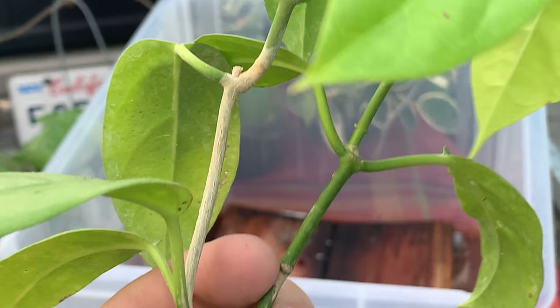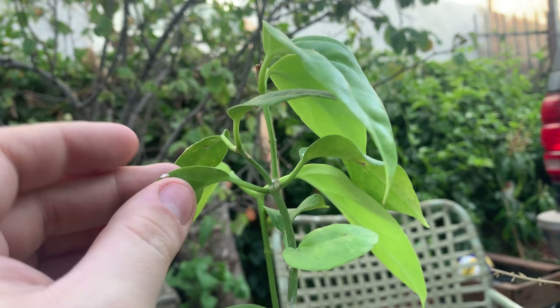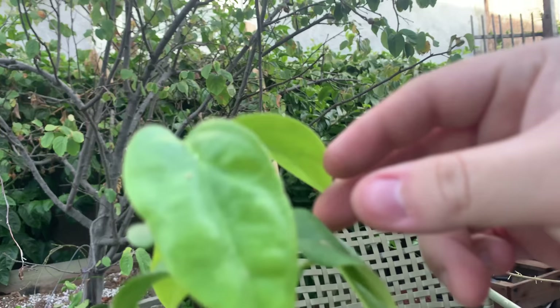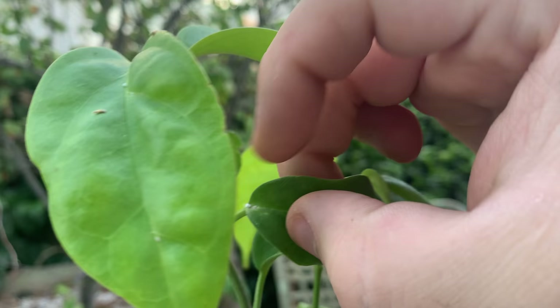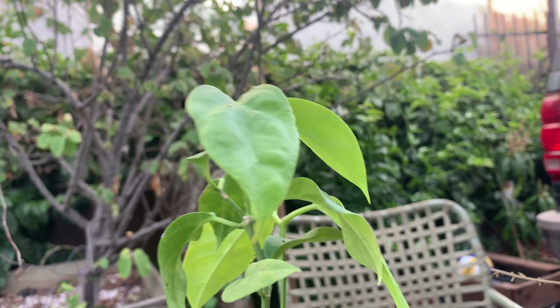I'll show you how to take care of this one — everybody takes care of their Hoyas differently but here's my method. I actually kill them with my fingers and take them off like that. That's how I take care of most of them. I just scoop them up with my finger. A lot of people don't like doing that because they think it spreads them around.